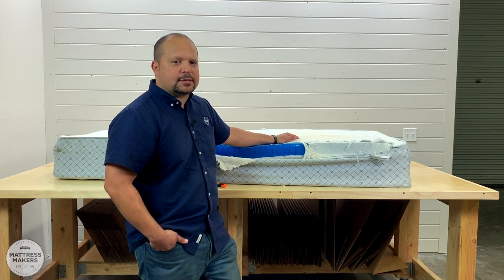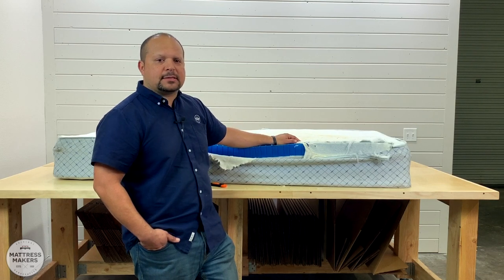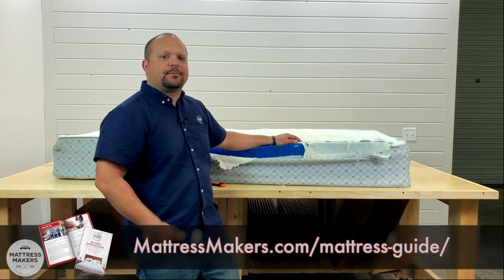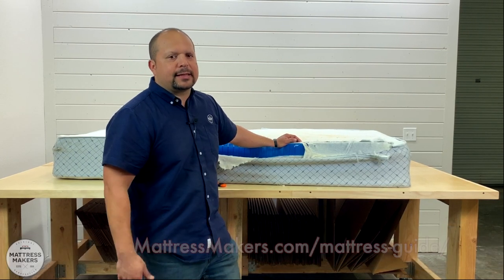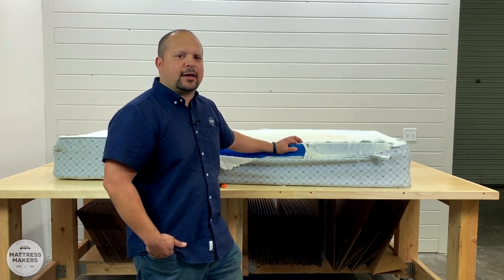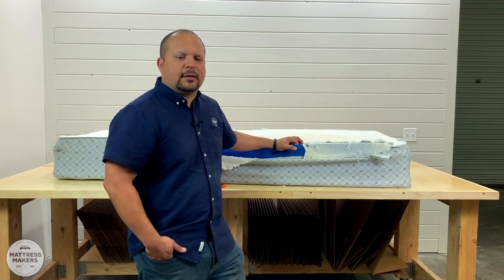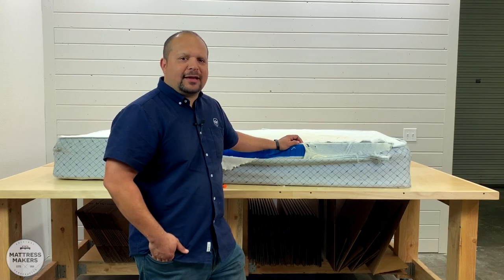That's the Italibed for you — not a bad mattress. If you have any questions, leave them in the comments. We also have our mattress shopping guide that breaks down mistakes not to make when mattress shopping and gives you tips, because I know mattress shopping can be a pain. We try to make it a little bit easier for you on your mattress shopping journey. Thanks for watching!